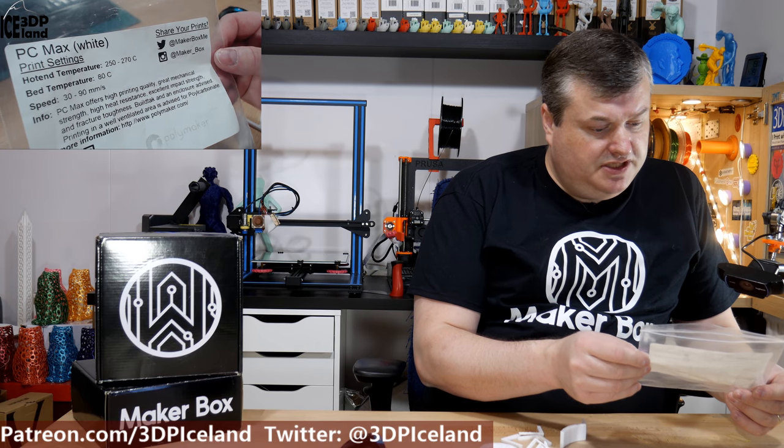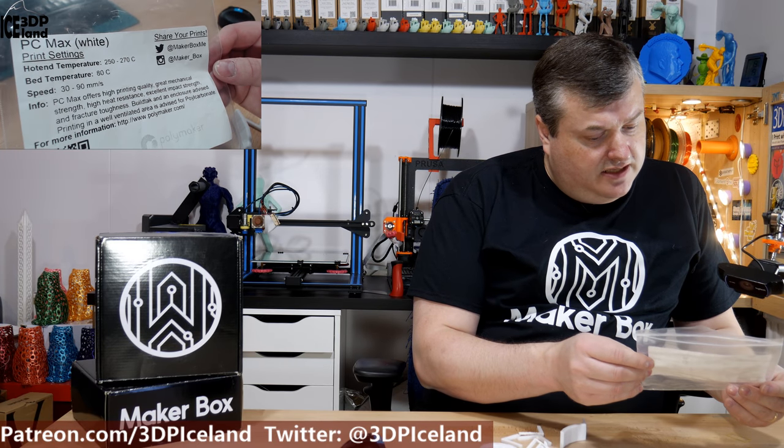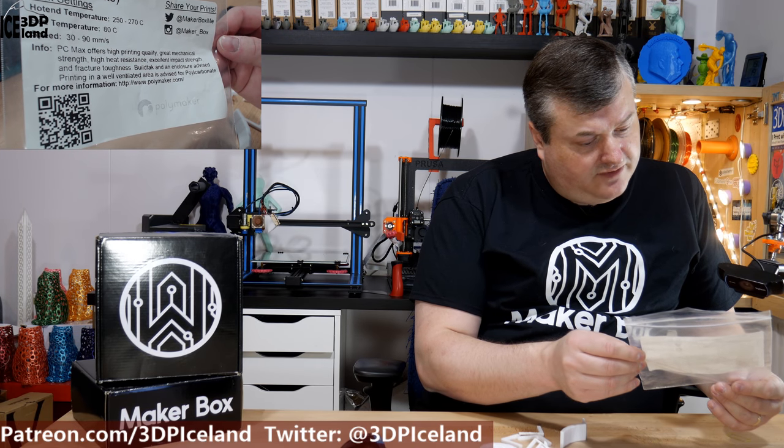This filament is called PZ Max and here they say it offers high printing quality, great mechanical strength, high heat resistance, excellent impact strength and fracture toughness.